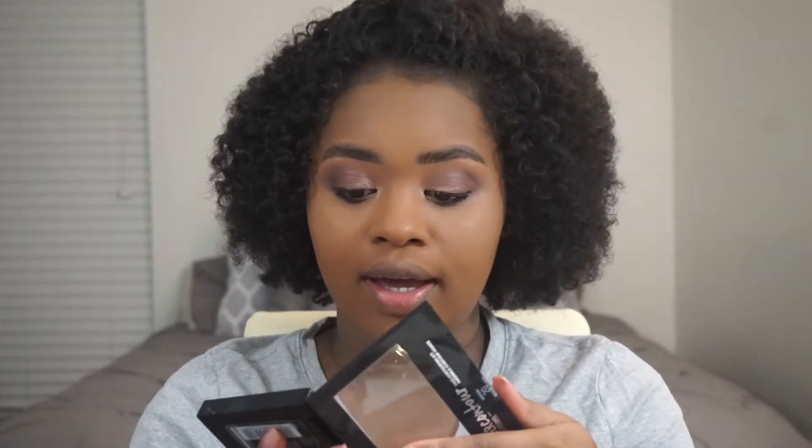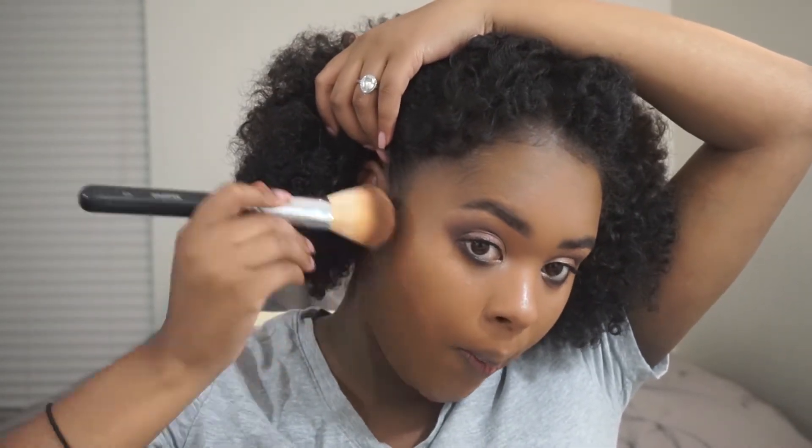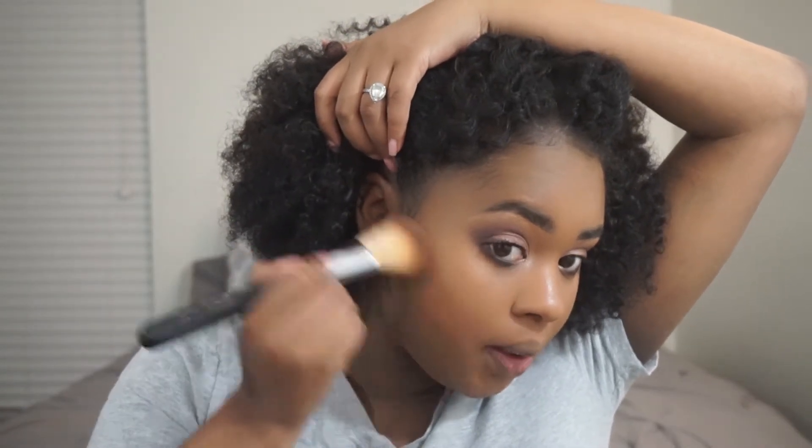Anyway, I am going to be using the Master Contour palette. I've had this for a while — I used this in my drugstore look from about a year ago. I definitely love this palette because I've used it multiple times. Their Master line is really good. So I'm just going to bronze up my cheeks.